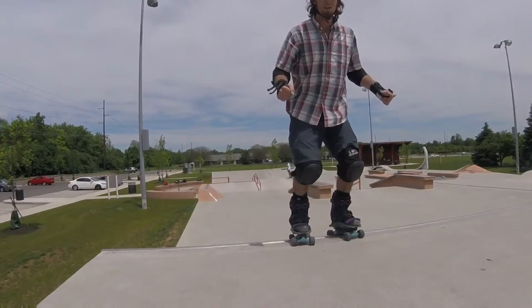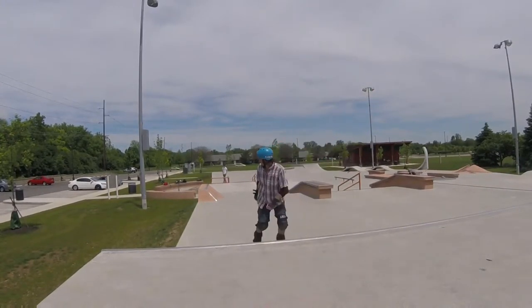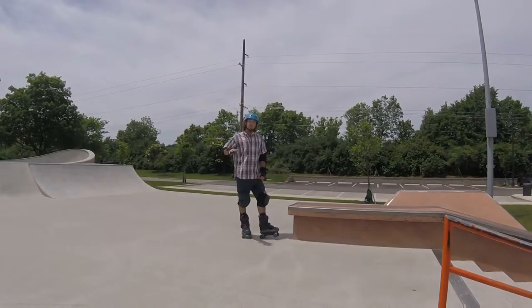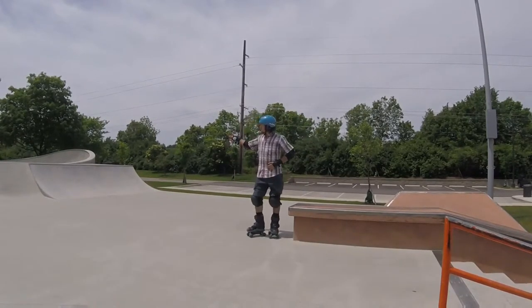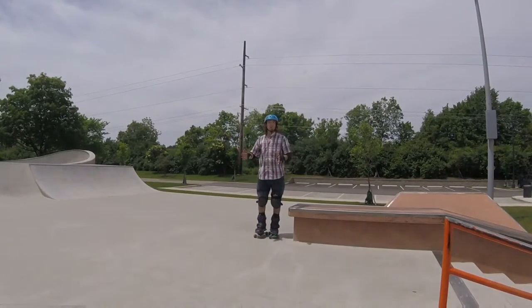Hello everyone, this is Cameron, and today we're learning how to stall. A stall is one of your most basic tricks — all it is is coming to a pause for a moment with one or both feet on a ledge, usually at the coping on the top of the ramp, which is what we're going to work on today.